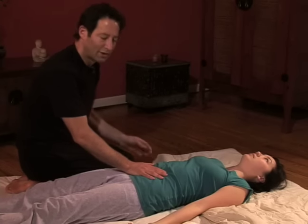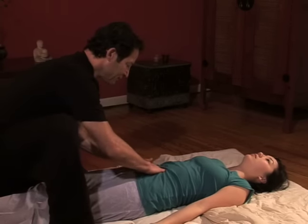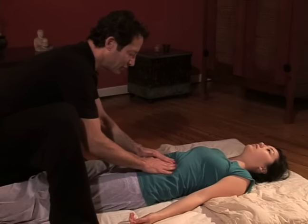We're continuing work now in the Hara, moving to the upper part of the Hara, above the belly button here. Continuing this clockwise motion with our fingertips, moving around.